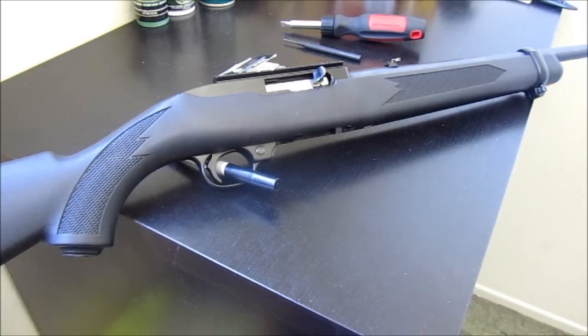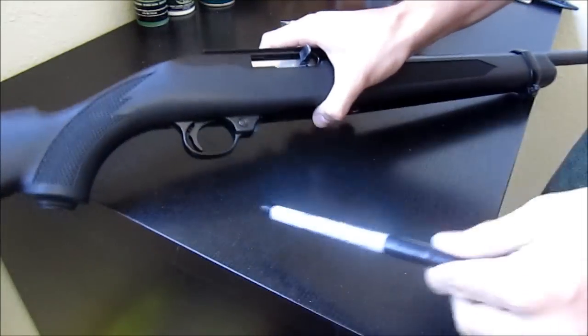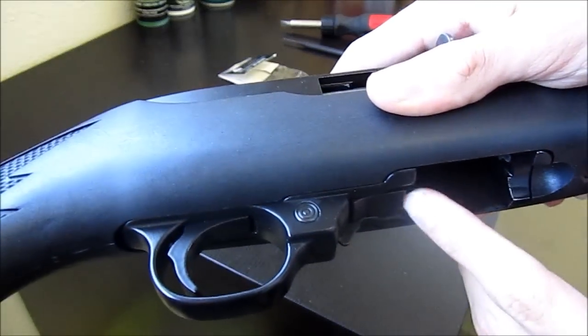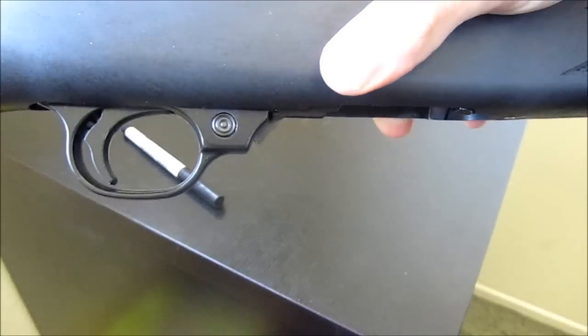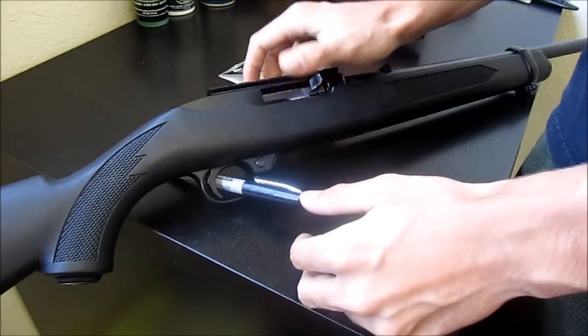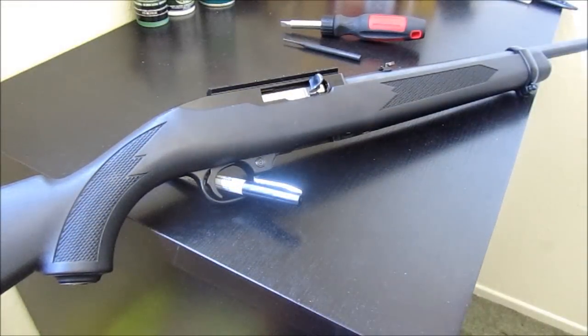This video is for the 10/22 owners out there. You know how difficult it can be sometimes to press the mag release when you're at the range or if you're going to be fighting a zombie horde. Everybody knows that the mag release gets kind of stuck — you've got to stick your finger up in there and press it out, and it's kind of difficult. I'm just doing this to make it a little bit easier on myself, and I want to modify the Ruger a little bit. So I picked this little piece off of Amazon.